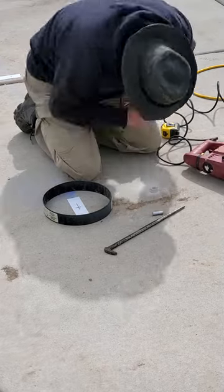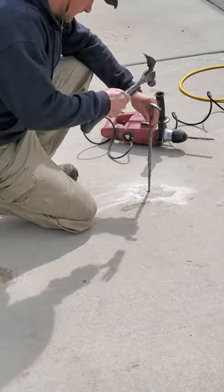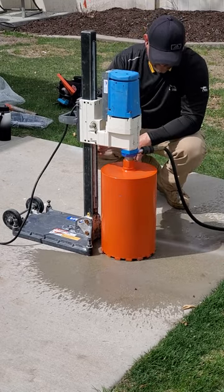The next step for this pergola is to bore out seven 10-inch holes in this existing concrete patio so that I can start digging out the footings.